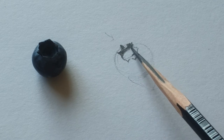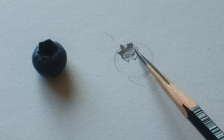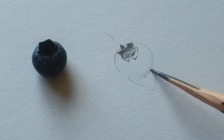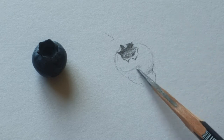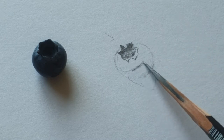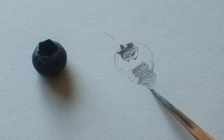So I'm going to show you how to simplify the blueberry pencil drawing. This is just a kind of demonstration video — a simplified blueberry.